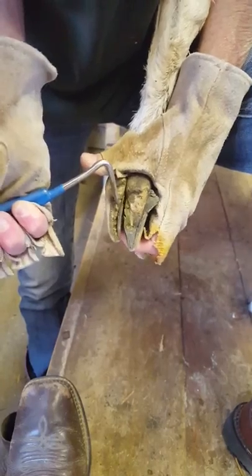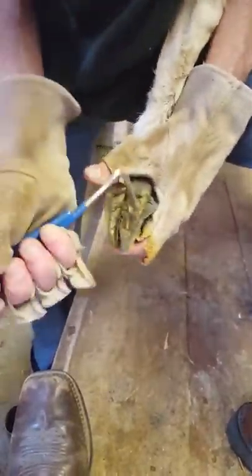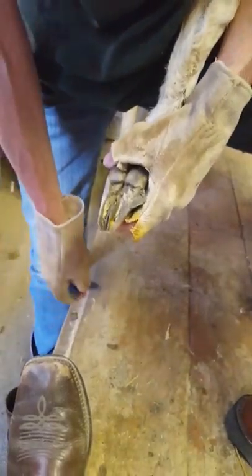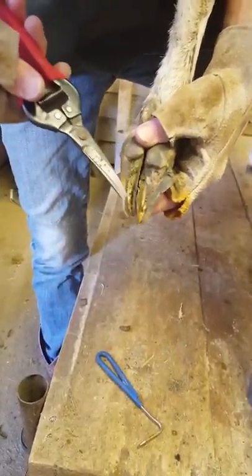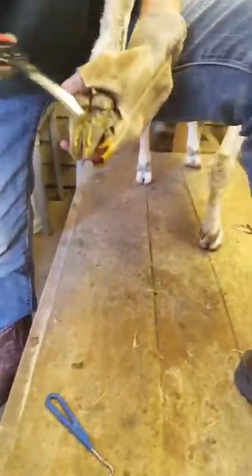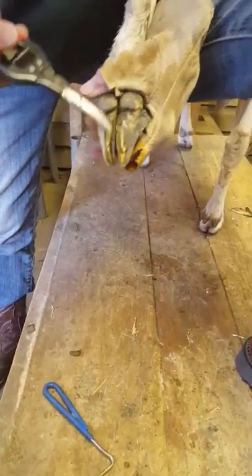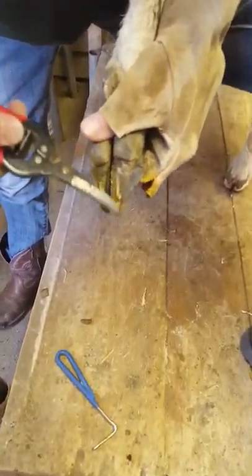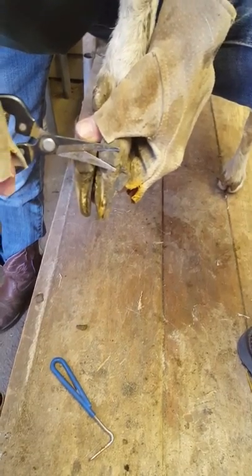We're doing a little bit of hoof trimming on a yearling doe which has been let go for some time, so as you see they're quite overgrown. The idea behind hoof trimming is to go ahead and trim the outer wall first — this long part here — and then we'll trim the heel.